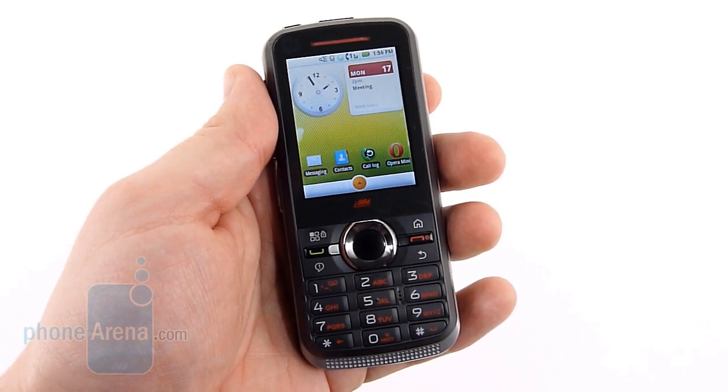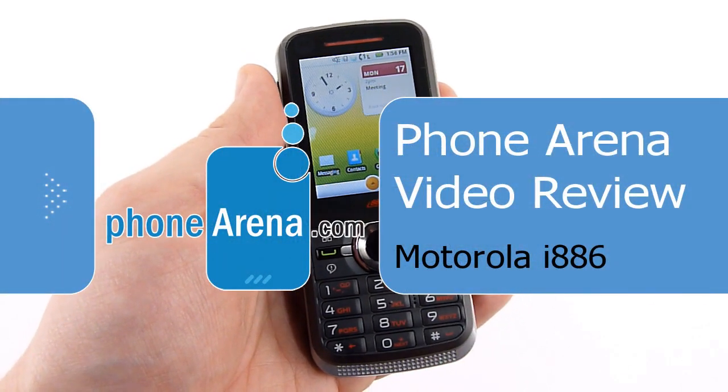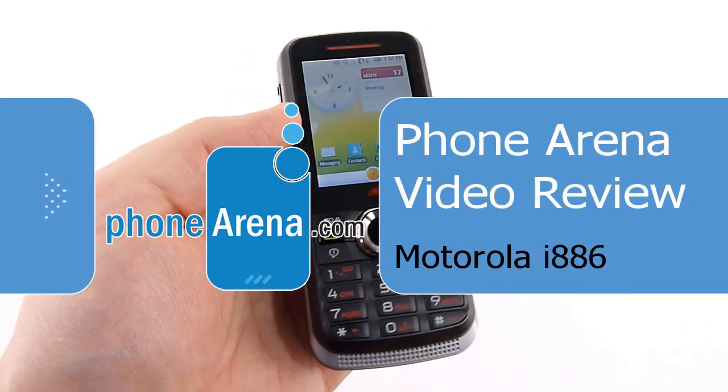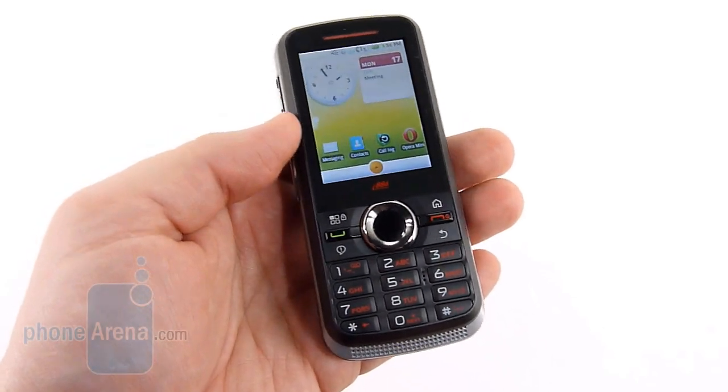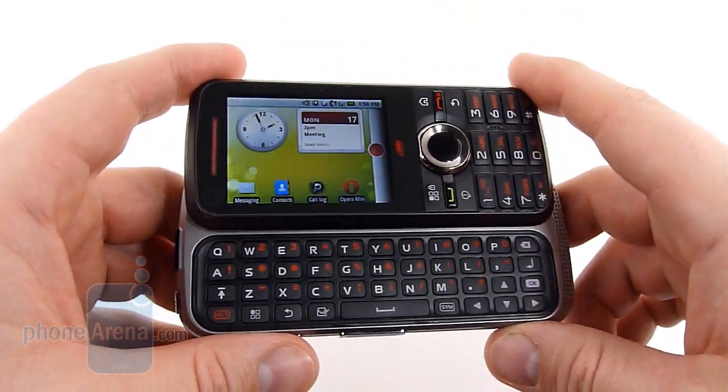Hey guys, Phone Arena here with the Motorola i886. The 886 is a curious device for a couple of reasons. First off, it's a new form factor for Nextel — it's got a sliding QWERTY keyboard, which we've not seen on an i9 device thus far.